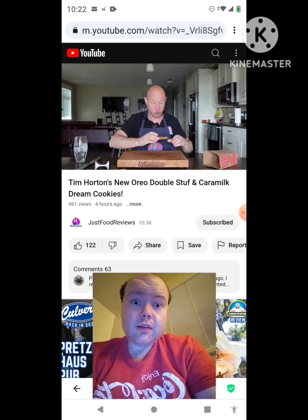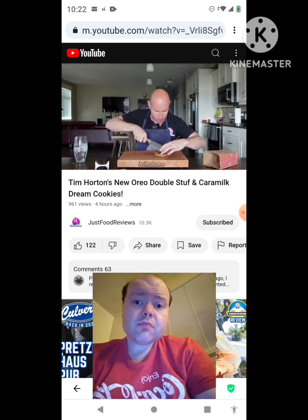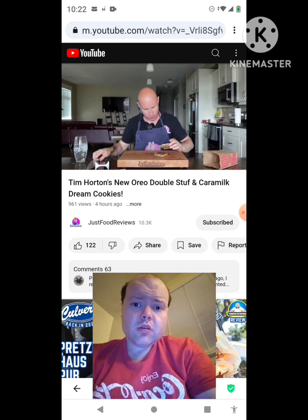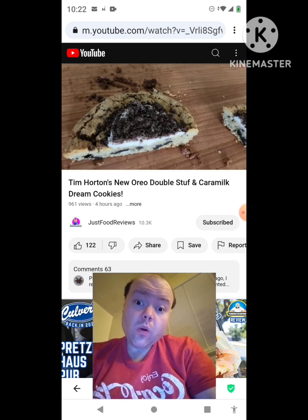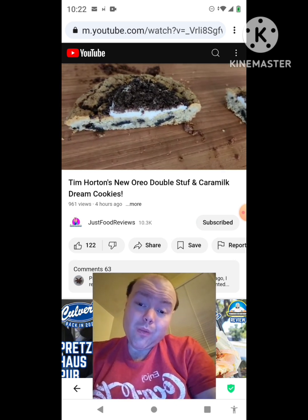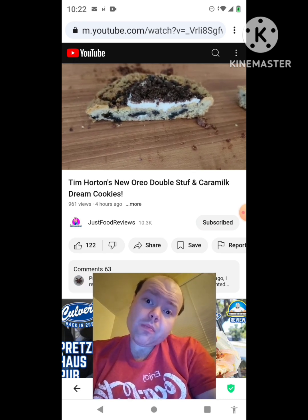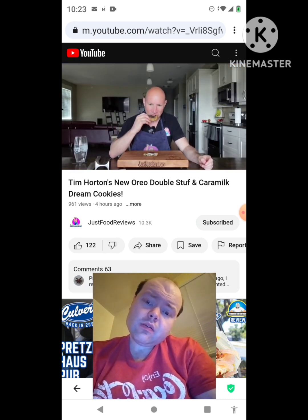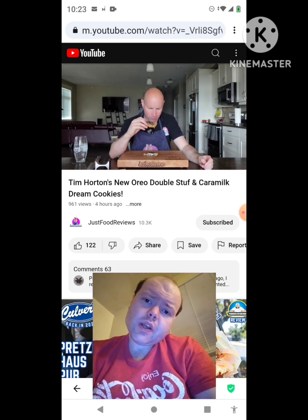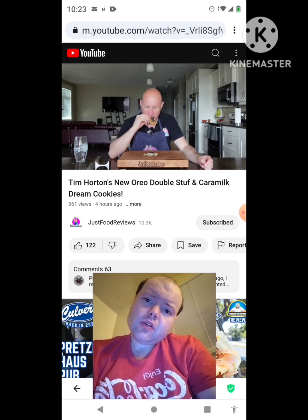This is the Oreo Double Stuffed Dream Cookie — this is the one I'm kind of excited for. There's the cross section, let's do a zoom-in adventure. You can see crushed-up Oreo on top, Oreo filling, and there might be Oreo cookie inside too — that would be good. Let's try it out.